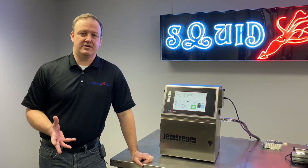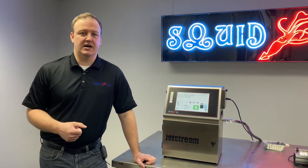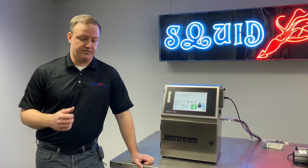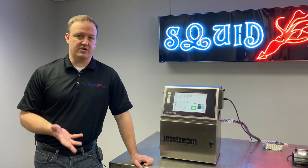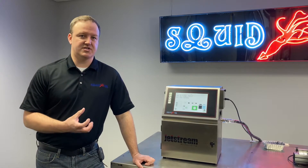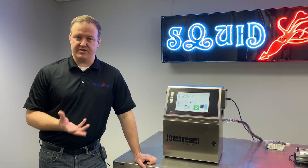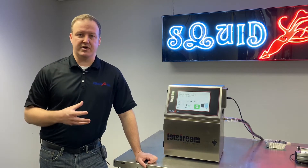You might be wondering why we would add a positive air kit to our printer or what scenario would call for that. Typically any dusty, dirty environment, or even a high humidity environment, or an up-shooting application — if you're printing straight up on the bottom of a product and there's maybe some risk of debris falling onto or into the printhead — we would want to introduce a positive air kit. What that does is it applies a light pressure to the inside of the printhead so we have positive airflow out of the head, so if there's any dust or debris in the environment it will be pushed away from or out of the printhead.